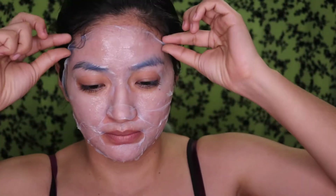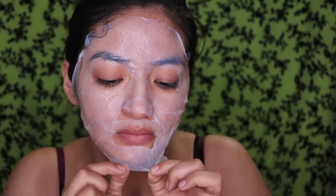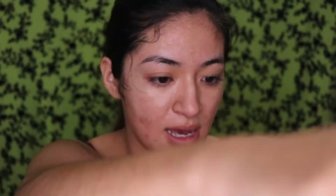Alright guys, so it's been already 25 minutes. My eyes are starting to hurt because I am sleepy, so we're gonna remove this mask and let's hope for some wonders. Oh wow, wow, wow! So we're gonna start patting the rest of the serum into our face. The serum is actually very very thick — I'm patting and massaging it in.